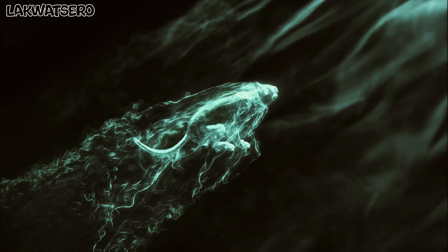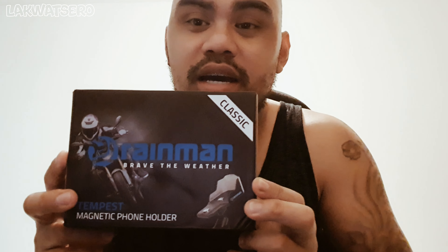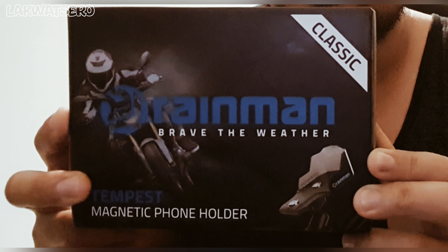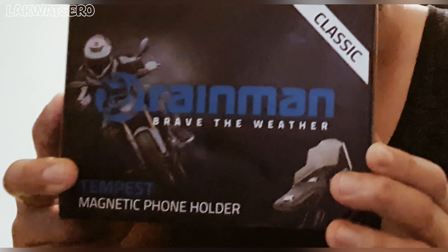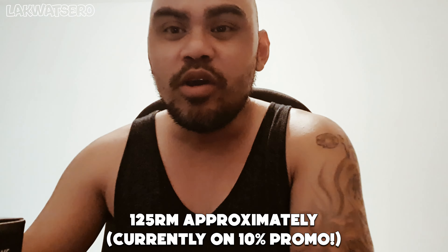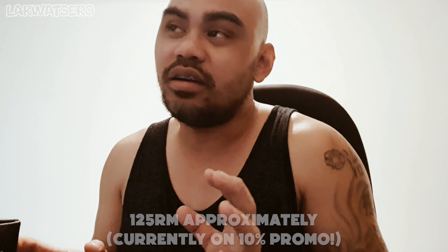So here it is guys — the Rain Man Brave the Weather Tempest magnetic phone holder. I bought this online and the price is 125 ringgit excluding the shipping fee, so roughly it's gonna cost you around 130 plus ringgit. Still not bad. Okay, so it's gonna be my first time to open this, let's explore.